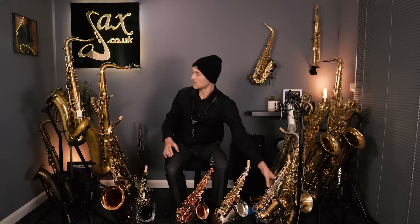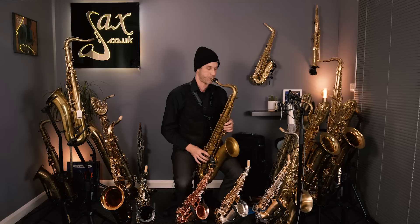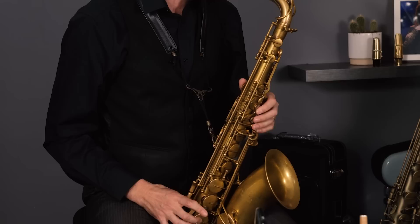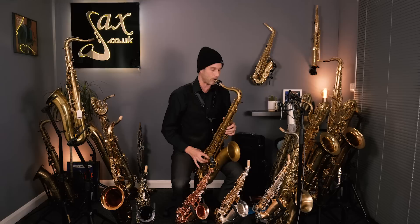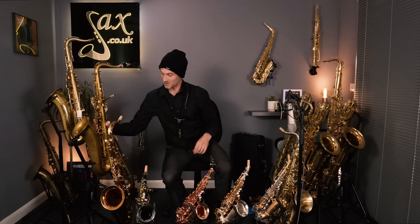And this Eastman tenor — let's just pick that up and have a blow, remind ourselves what that sounds like.